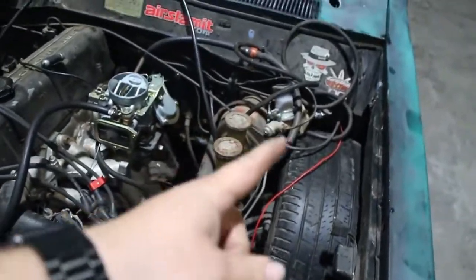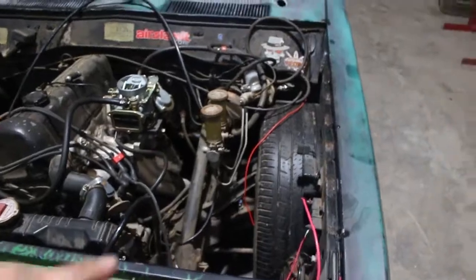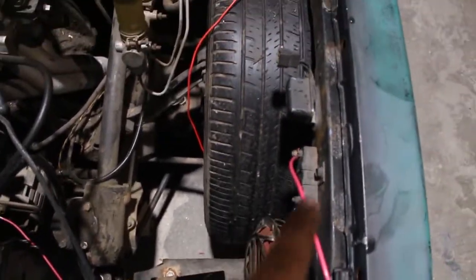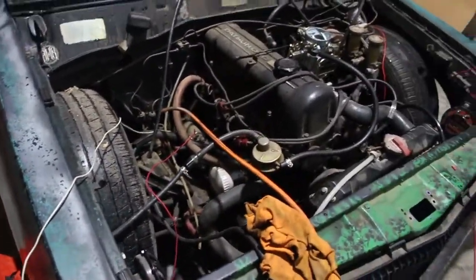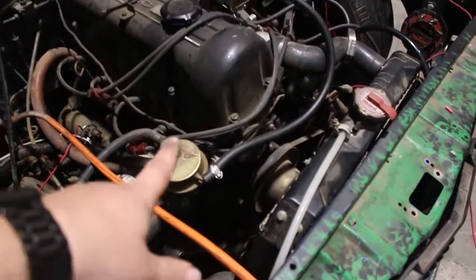Here is the inside of the engine bay. It's been cut out obviously for the bags and the body drop — some of that I'm going to be dressing up and cutting back away. We have the coil down in here. We ran everything necessary, but instead of it being ran to a key, we just have two wires here that we're going to touch.